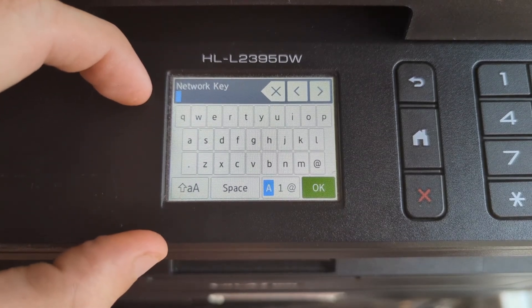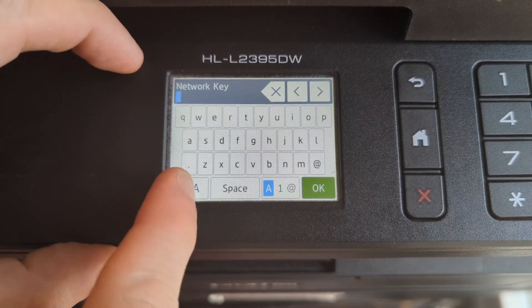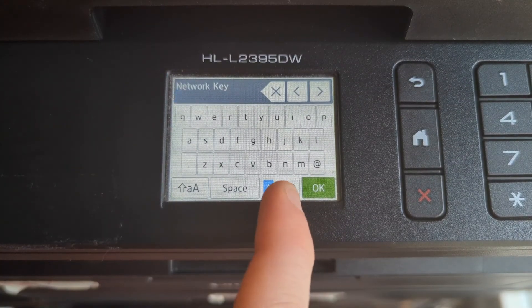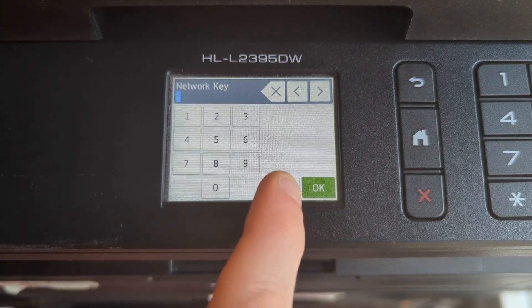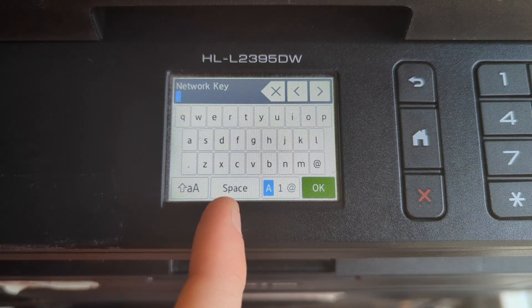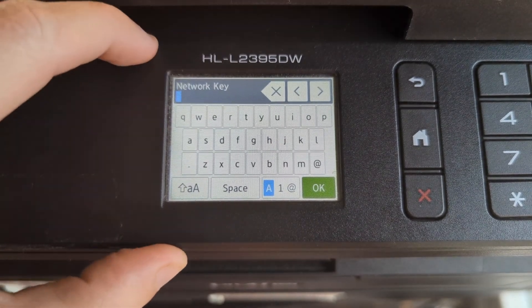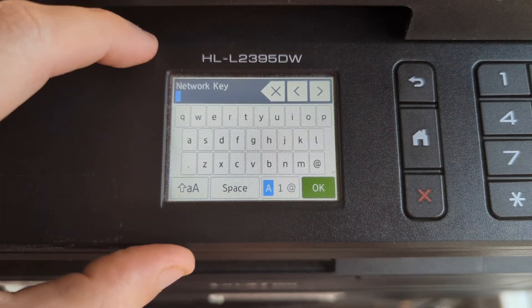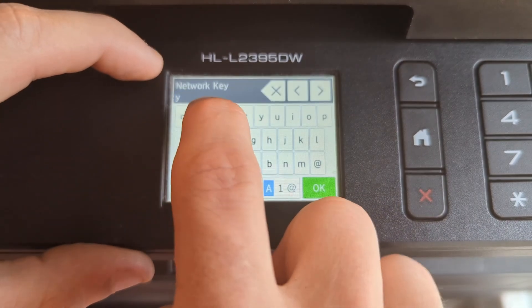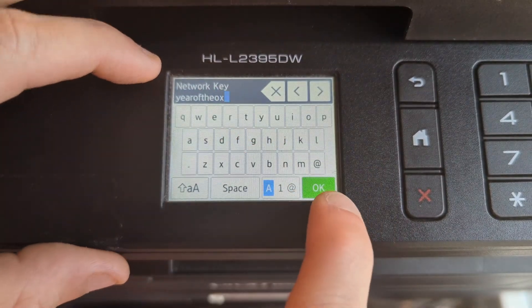Now we're going to have to type in our network key. It's very important that you get this exactly correct or it's not going to work — it is case sensitive, so you'll have to toggle between uppercase and lowercase. If you need numbers or symbols, tap this once to get to numbers and once more to get to symbols. There's also a space here if you need spaces. Our network password is 'yearoftheauxx' so we're going to type that in and then hit OK.